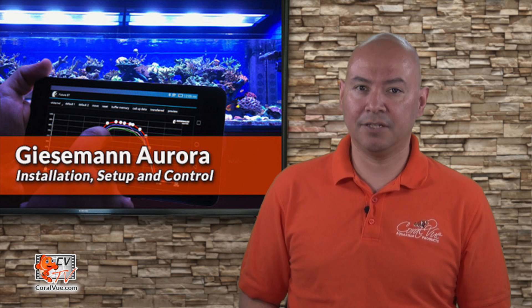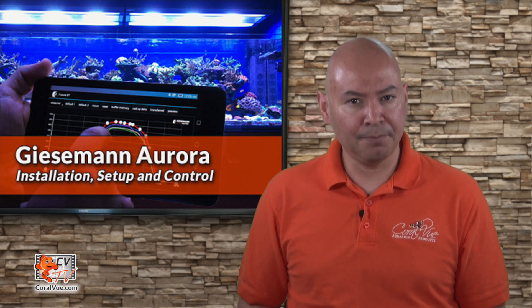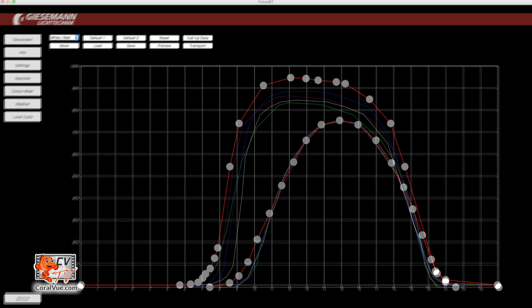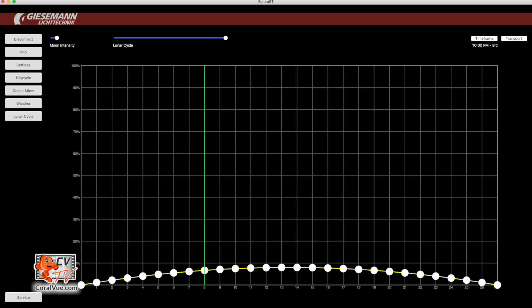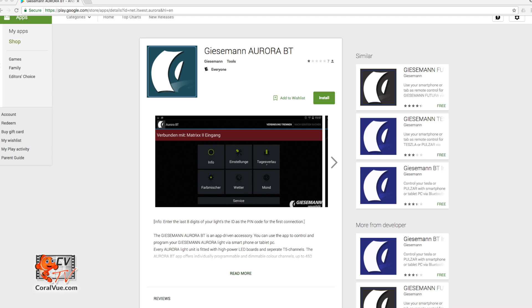Now that we have completed all hardware installation, you're probably wondering how to configure and run this awesome light. We have put this quick guide together to facilitate the process and make it as seamless as possible. The Aurora uses software to produce realistic sunrise-sunset effects, fully programmable day-cycle light scenarios, cloud transitions, and real-time moonlight simulations, and other programming features you would expect from an elite light fixture. For programming, a Windows PC, Mac, or Android mobile device with a Bluetooth interface is required but not included. If you're using an Android device, you can search the Google Play Store for Giesemann Aurora and download the software application to your phone.